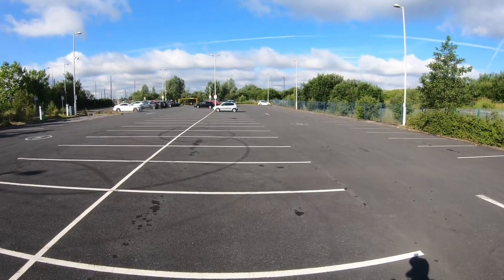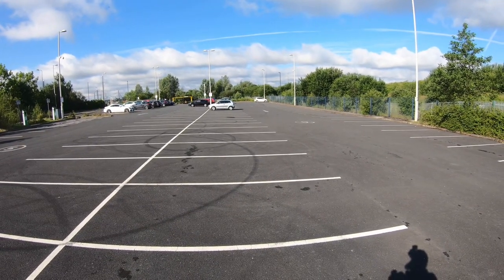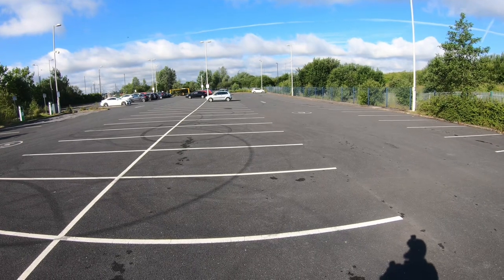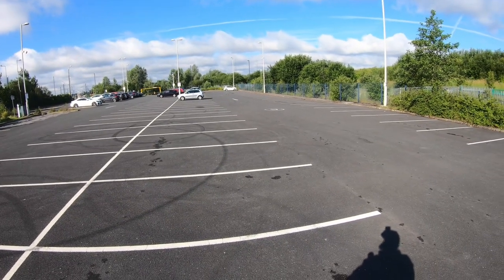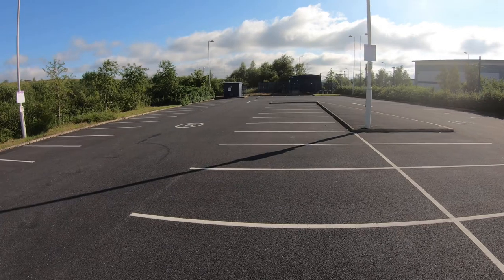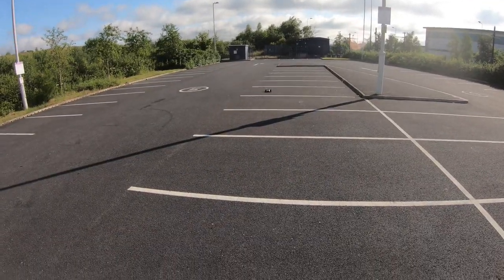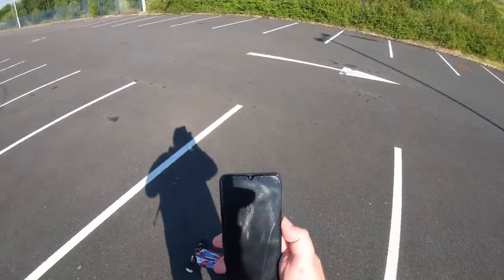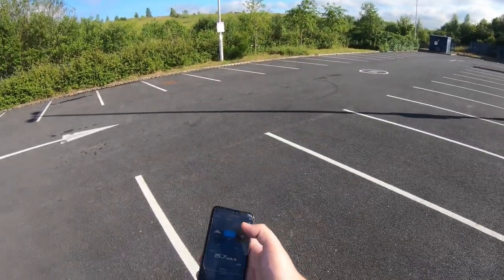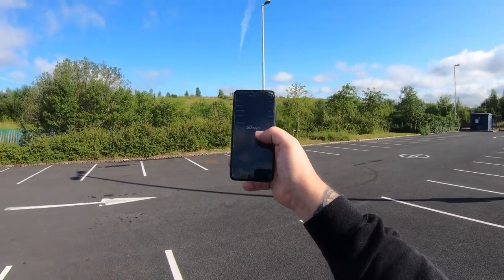Straight as an arrow, straight as an arrow. Let's bring this one back. I love this car. Stop, read — 60. So yes, 60 and 61.